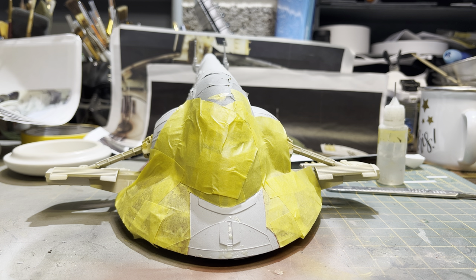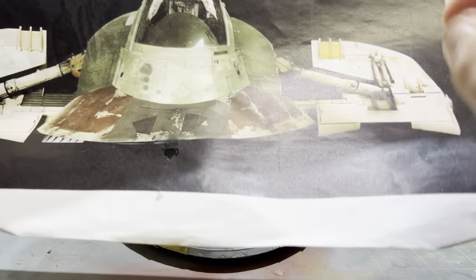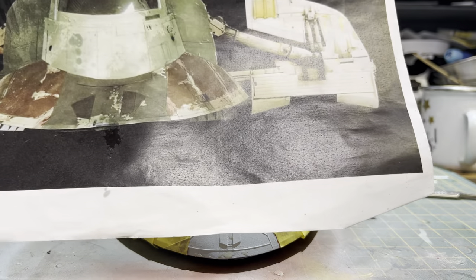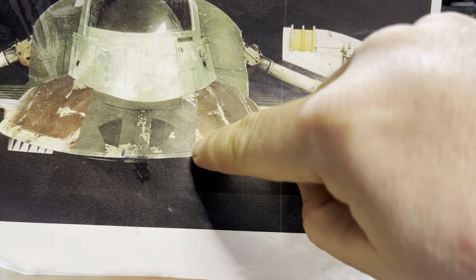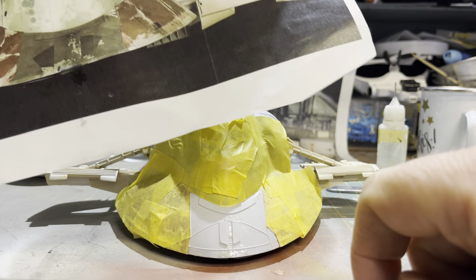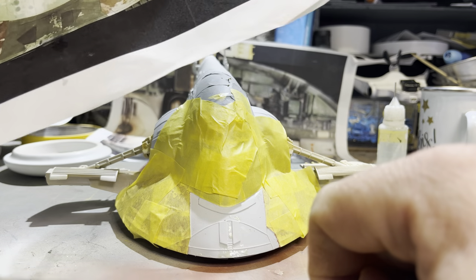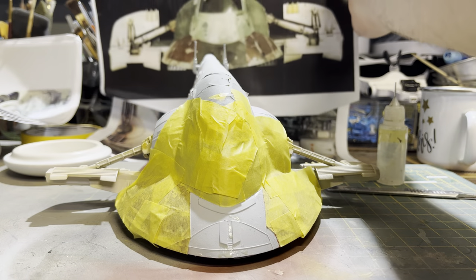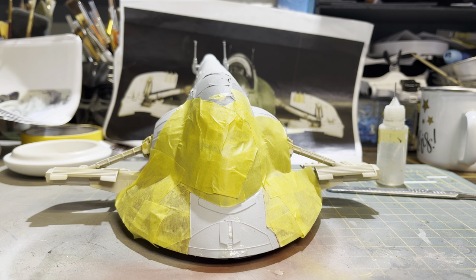We've got the front part of the nose all masked off and I'm going to start laying the first color down. There was a little bit of masking fluid required just at the front as well. Using the reference images, you can see this panel comes down here and then kicks out a bit. There are some differences between the reference and the model but I'm going to do my best to represent it — it's not going to be faithfully accurate but it'll be a representation, like the rest of the model.